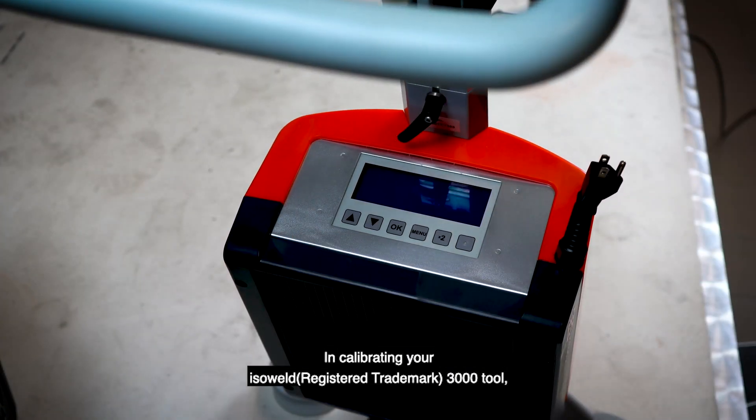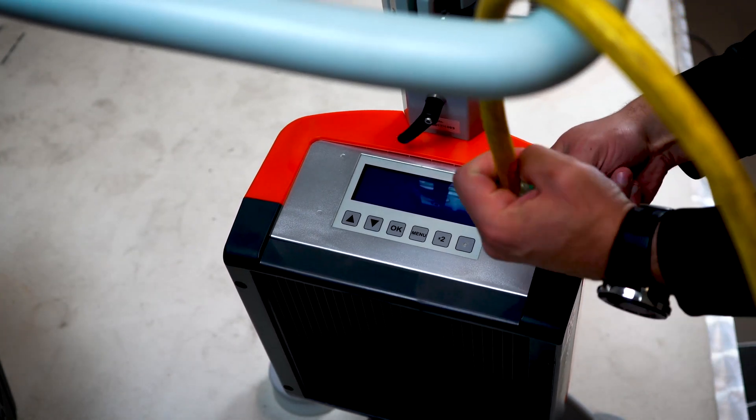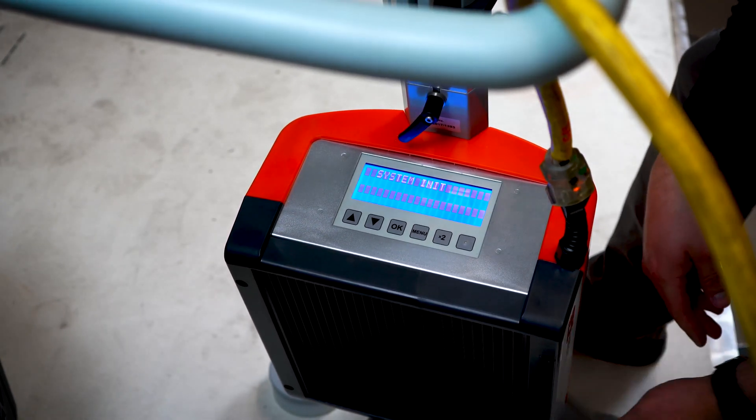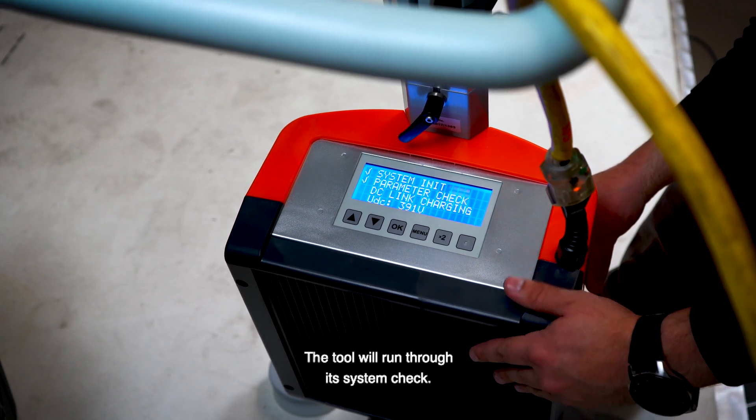In calibrating your IsoWeld 3000 tool, you're going to need to plug it in and flip it on. The tool will then run through its system check.